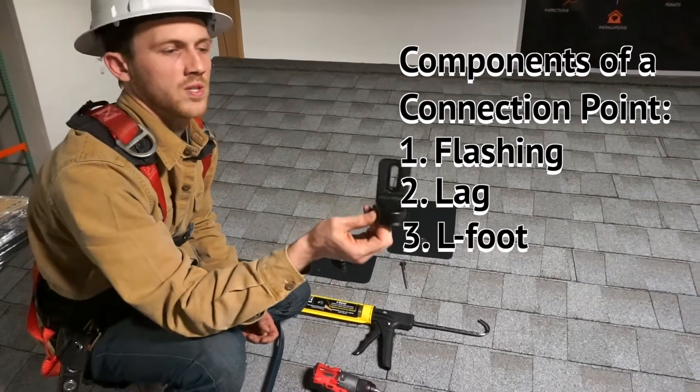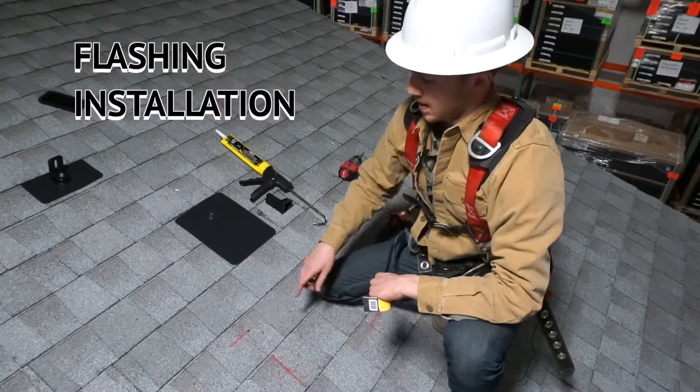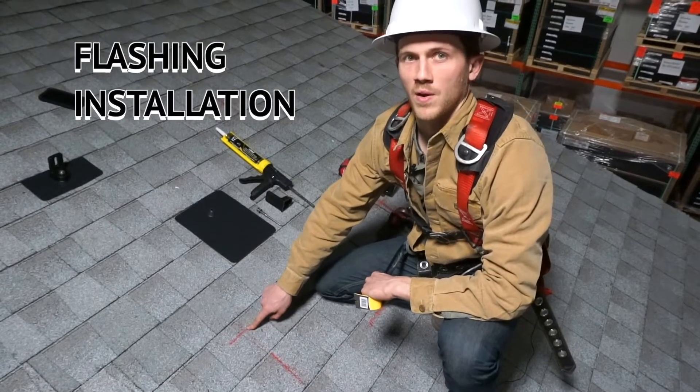This is the L-foot. This is what's going to allow us to attach the rail and eventually the solar panels to your home. I already have the rafter located and the pilot hole drilled.